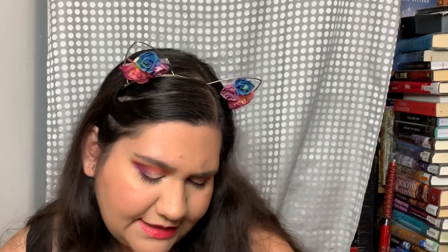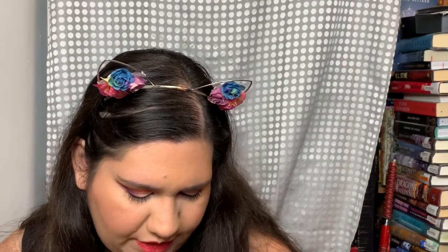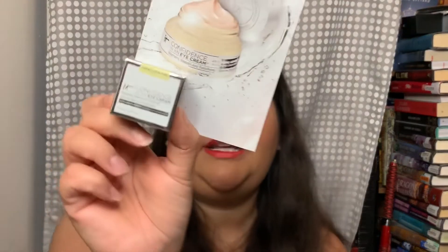Next I got It Cosmetics Confidence in an Eye Cream — brightens, repairs, and transforms — in a 5-milliliter little sample. It was okay, not life-changing for me. I'm kind of loving what I'm using right now which is working really well. I'll probably pass this one to my mom since I already passed her the It Cosmetics Confidence in a Cream moisturizer.